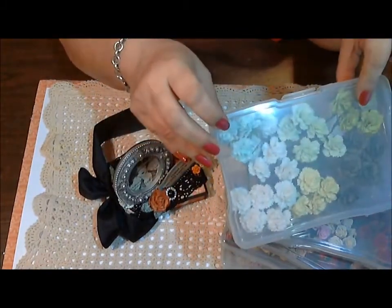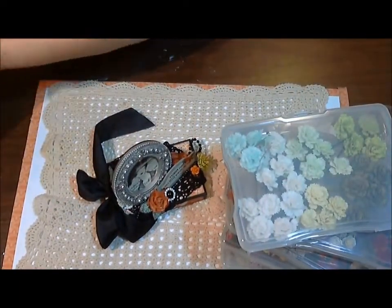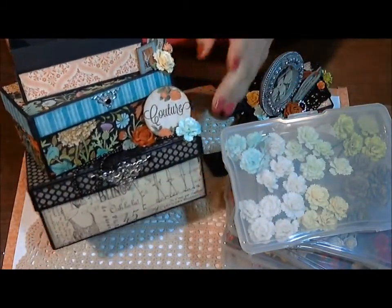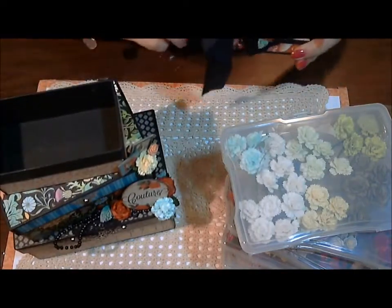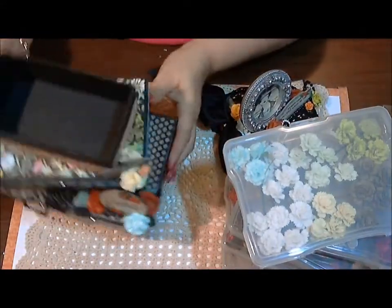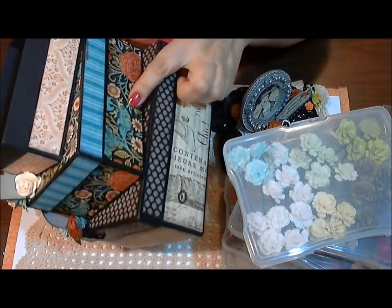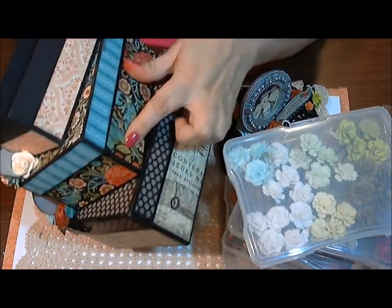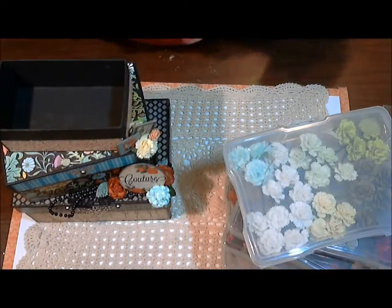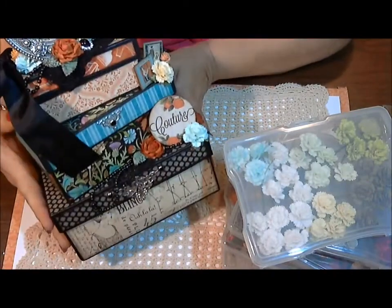Last but not least, I used some blue carnations and some of the chartreuse and yellow in this project as well. Here's the blue right there, and the chartreuse is right up here. I love that because it's all the colors of the paper — yellow, green, blue, chartreuse. I really wanted to bring all those colors out using my flowers. So that is what I did for my design team project for Wild Orchid Crafts.